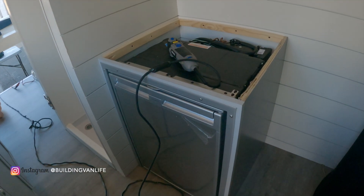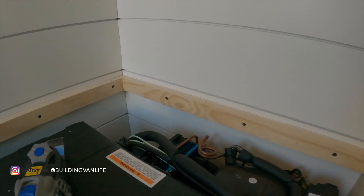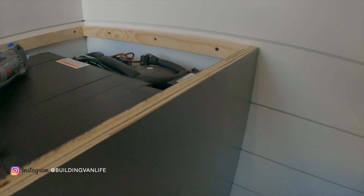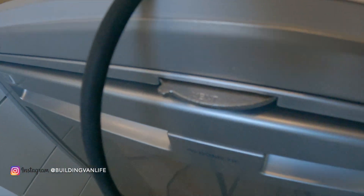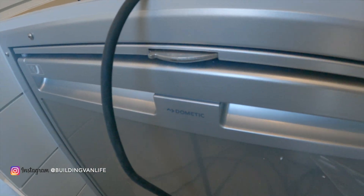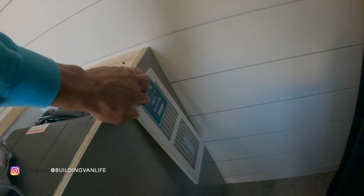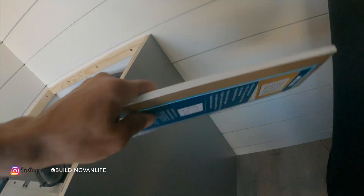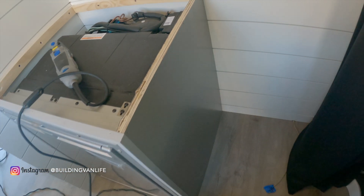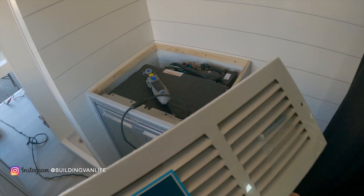One really important step you don't want to skip with these refrigerators: you need to put a vent for the compressor so it runs more efficiently and doesn't overheat. This refrigerator does have a vent built in, but on top of that we're going to add another one here. I couldn't do this earlier or I would have had to cut each panel individually, so I'll just mark it now, cut it with the Dremel, and put it in.